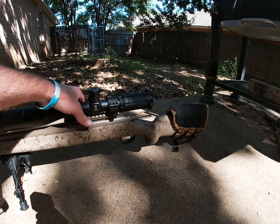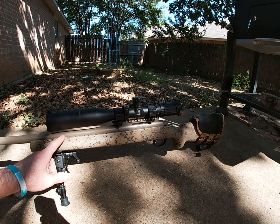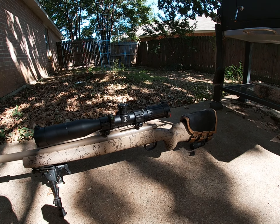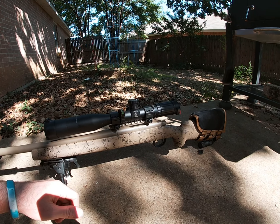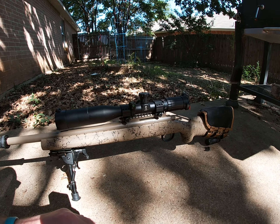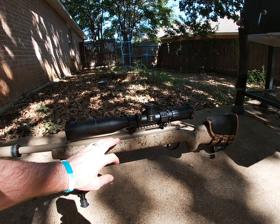The first modification I did was bed the rifle — I used JB Weld. With subsonics you're not going to get a lot of movement, but I wanted to do everything I could to squeeze as much accuracy out of it as possible, so bedding the rifle was the first step.